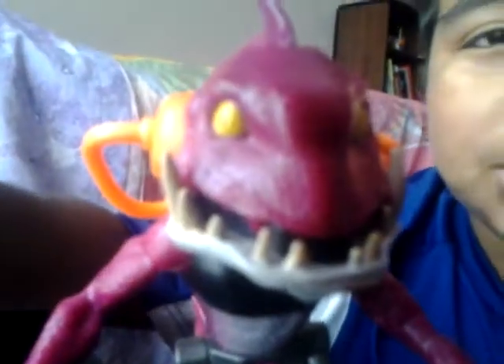Some videos are going to have me by myself, and some videos are going to have her by herself. I'll be doing a review of Fish Face, and other toys I have, and the ones I keep on getting.